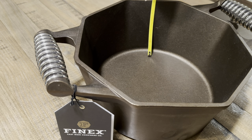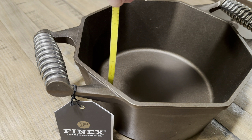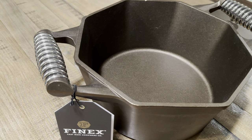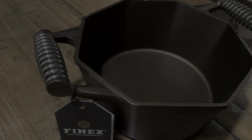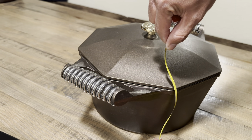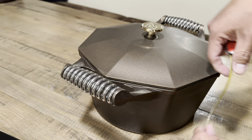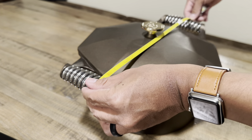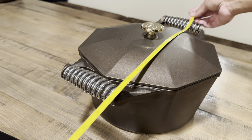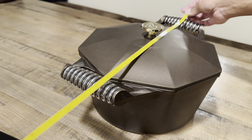I think where the volume comes from is the wall height — this is a pretty tall dutch oven, with about a five inch wall height. For those interested in the complete height with the lid, we're looking at eight inches, so if you want to use this in a grill or small pizza oven, eight inches is the measurement. Handle to handle, the overall length is 16.5 inches.